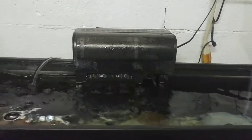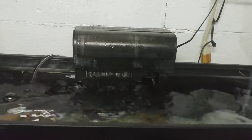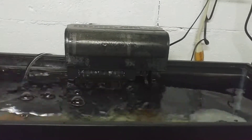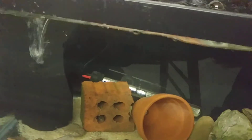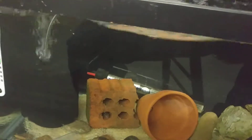Most pet stores will push the hang on the back filters as a sale because they get repeated sales from them, as opposed to, say, a sponge filter, where once you buy it there's really no need to buy more things for it.